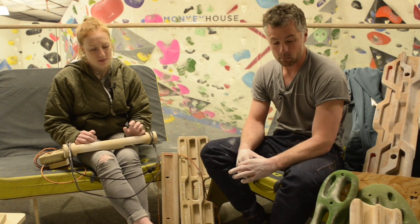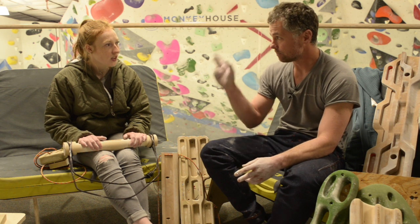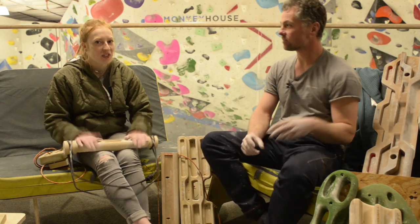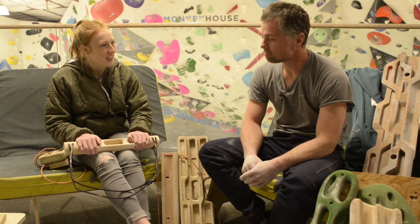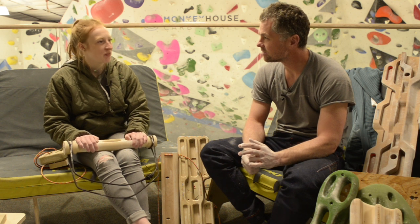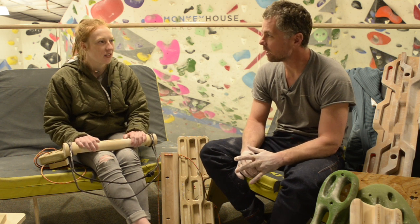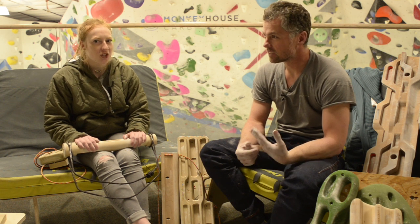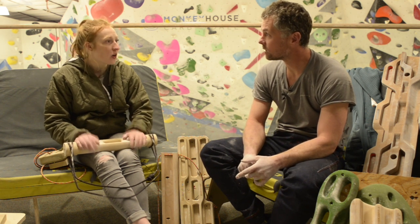Buying a hangboard — what to look for. The first thing I would say is that you have to like it. You actually have to enjoy using it, because if it's a hangboard where you're always like, 'Oh, that hurts,' you're not actually going to use it. Rule number one: actually like the holds, be stoked on it.